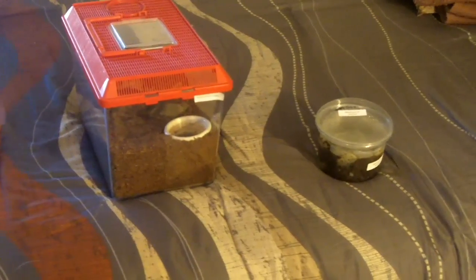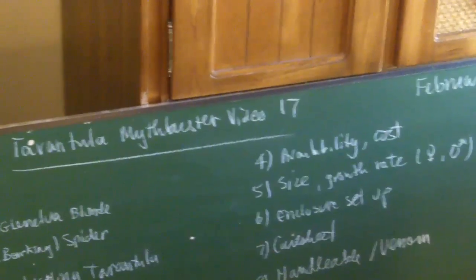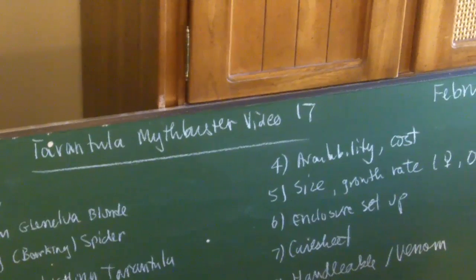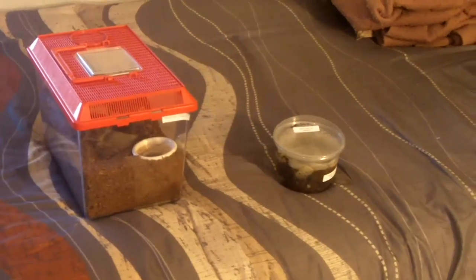Hello guys, what's up? So today we have two teas right here and a MythBuster video. Since this is the 17th video, it's an odd one, so we'll continue the tradition and do an old world species.